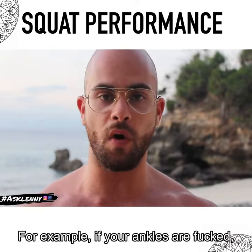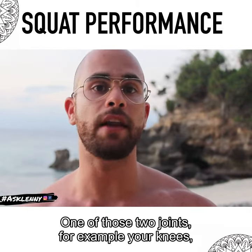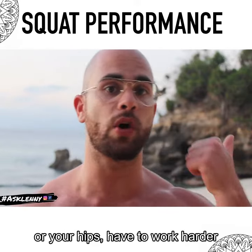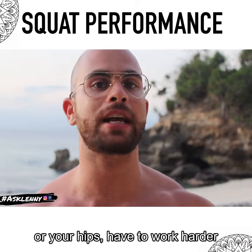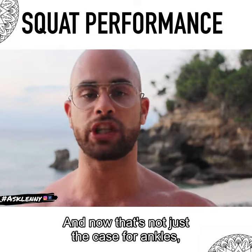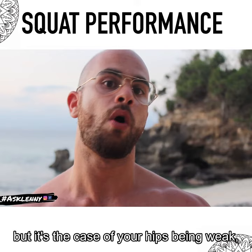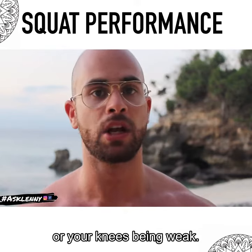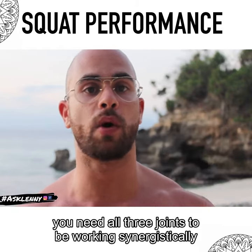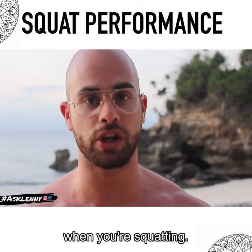For example, if your ankles lack mobility, well guess what happens — one of those two joints, for example your knees or your hips, have to work harder to pick up the slack. And that's not just the case for ankles, but also for your hips or knees being weak. So just remember: to produce an excellent squat, you need all three joints working synergistically together to give you the best performance when you're squatting.